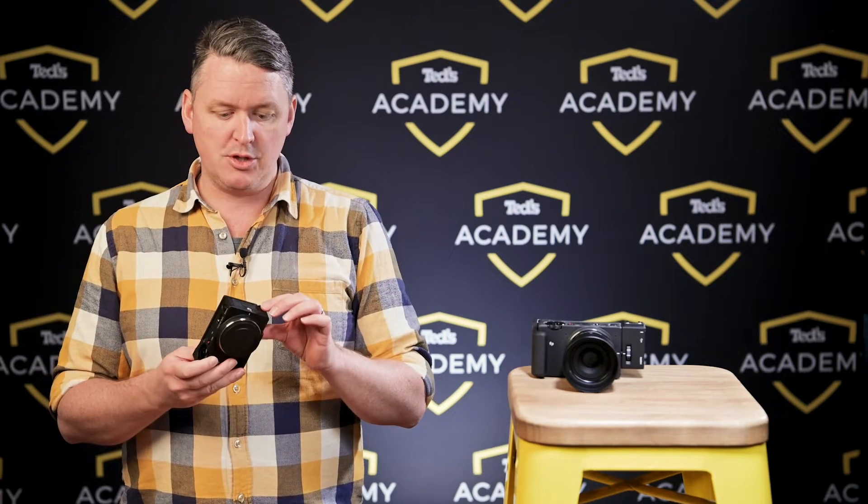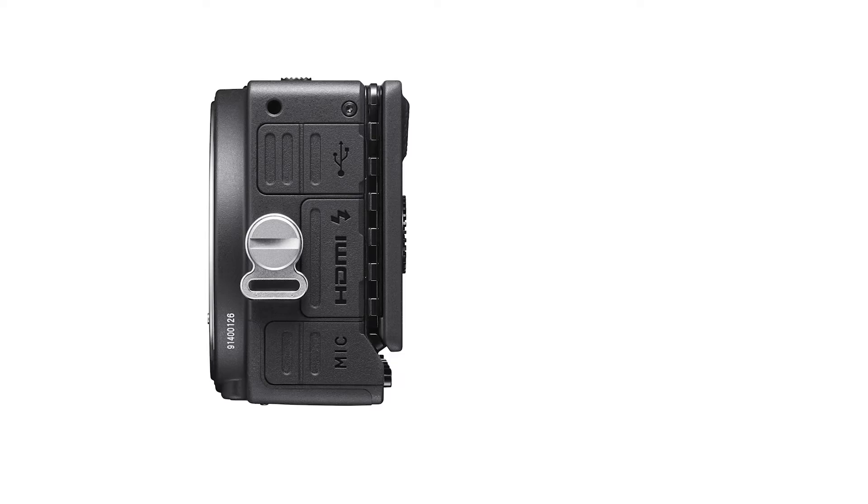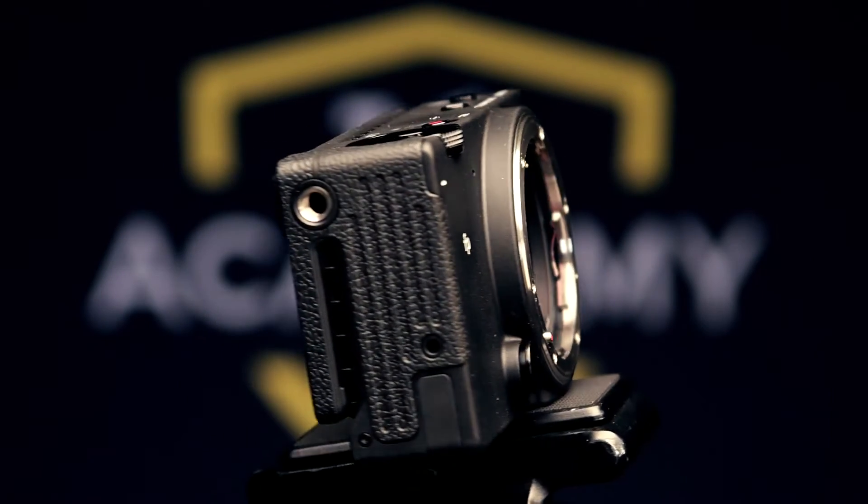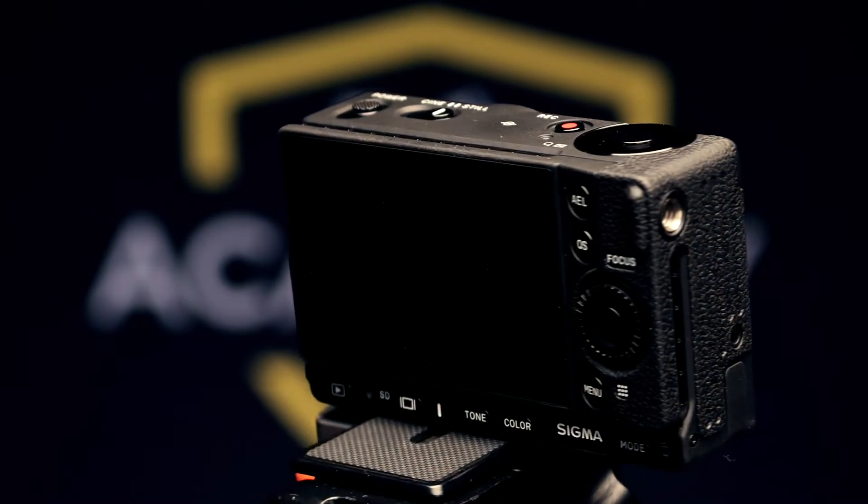It also features quarter-inch threaded tripod mounts on three sides: left, right, and underside. The reason why this camera feels so different is because Sigma haven't taken their design cues from any other still-photo camera that has a good reputation for video performance. Rather, they're following in the footsteps of Blackmagic Design or RED, in making a camera that is fundamentally a lens mount, a sensor, and a brain geared for video. This isn't a stills camera that's good at video — it's a cinema camera that's good at stills.